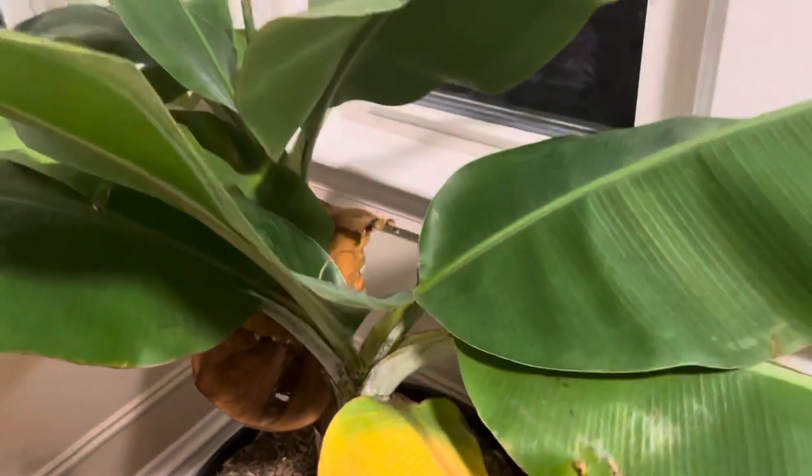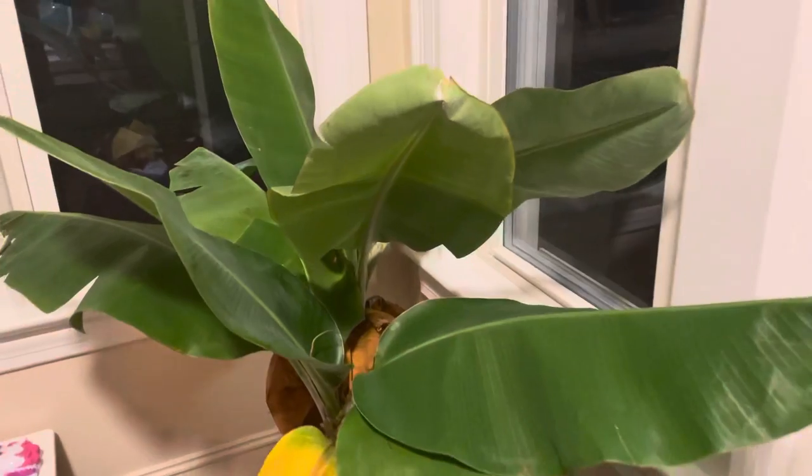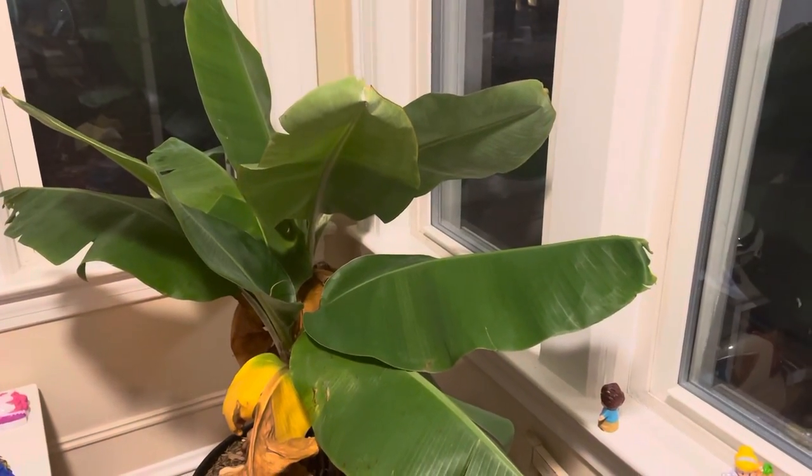This is how big they've grown in the last couple months in my sunroom. I will place them outside in the springtime and they will get big again and make pups of their own.